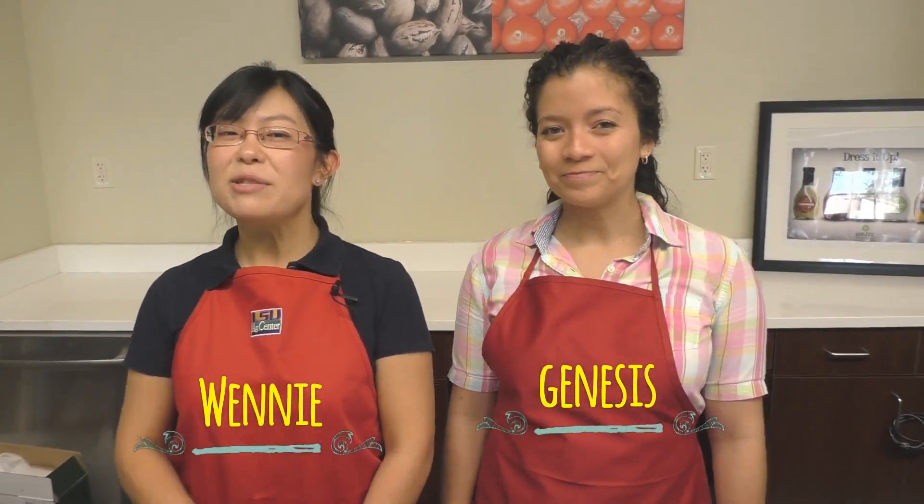Welcome to the first video episode of Food Safety Bites with Wenny. This is Wenny and this is Genesis. Genesis is one of our young and bright graduate students who work with Dr. Namikiv in the School of Nutrition and Food Sciences.